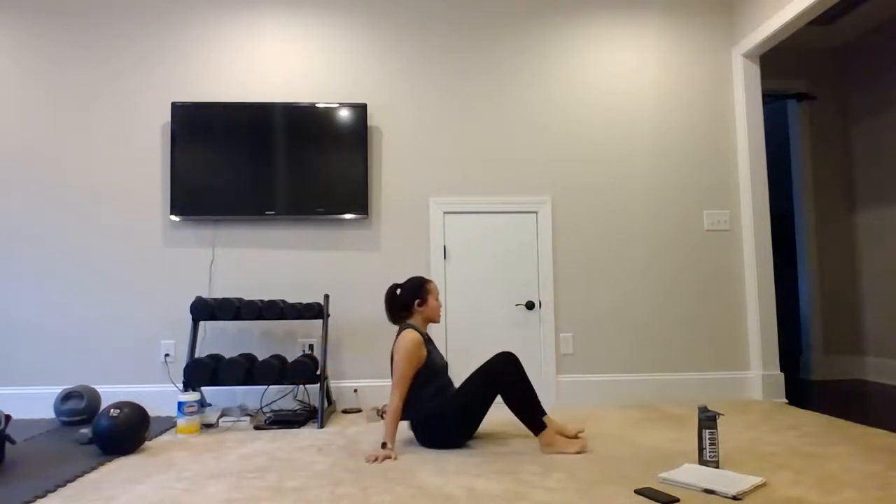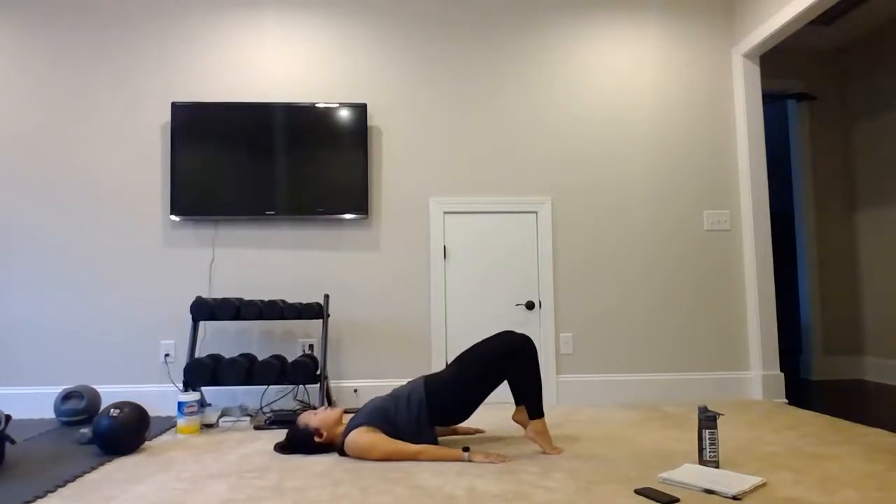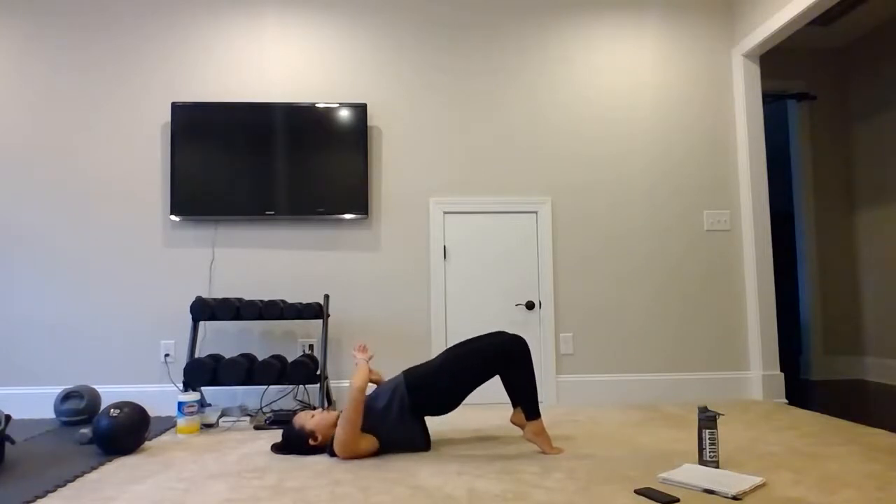Turn it over — bridge position. Lift those heels, we are on our toes. Hips up — 1, 2, 3, 4, 5, 6, 7, 8. Squeeze those glutes at the top. We have 10, 11, 12, 13, 14, and 15.